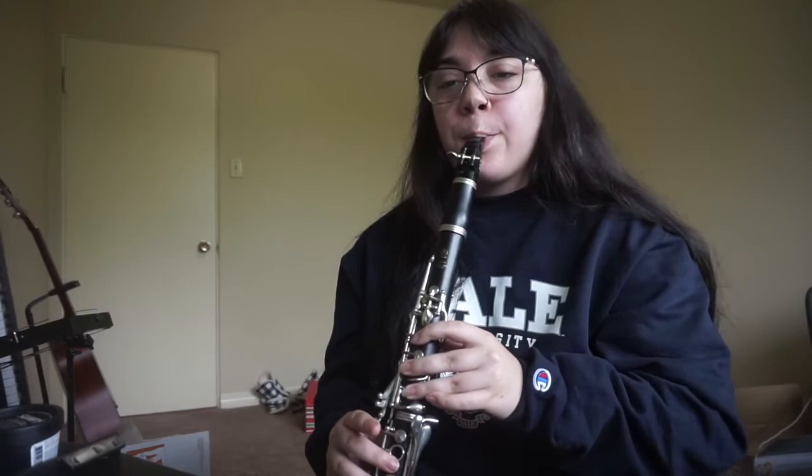I forgot to mention at the beginning — I also like to tune at the start of practice. Make sure I don't sound like hot garbage. But yeah, that's essentially what I do.